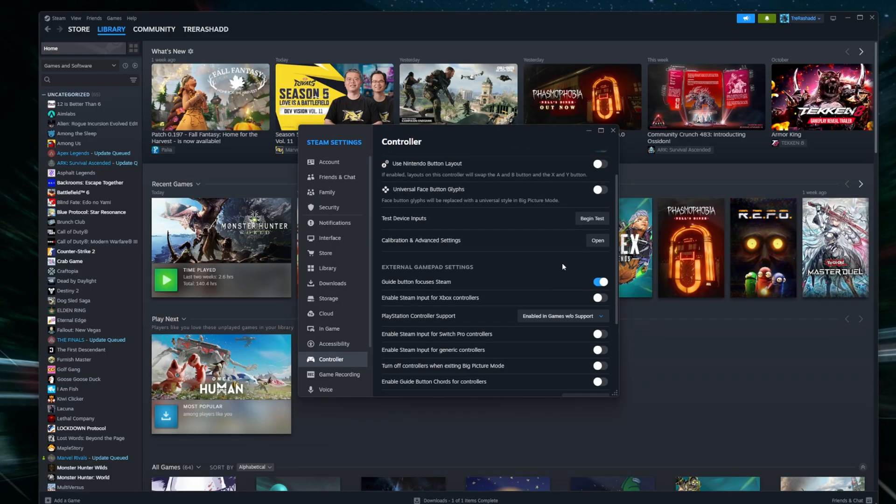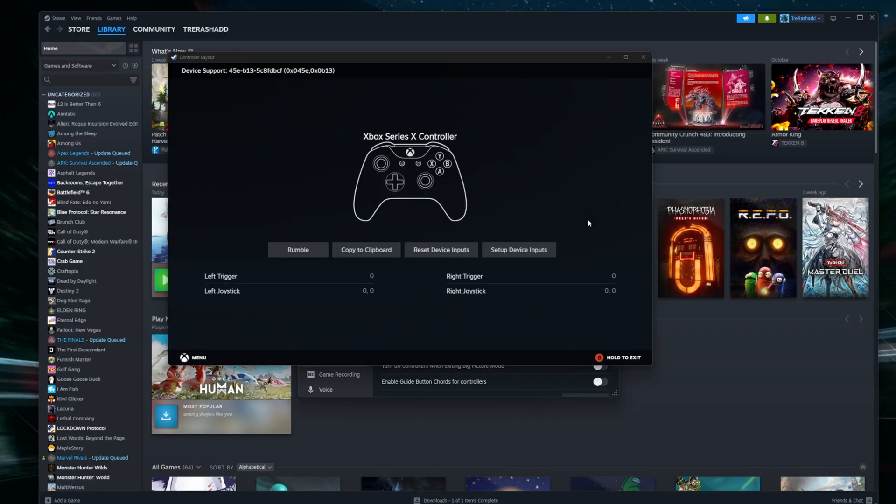Inside of this tab as well, there will also be an option that says 'test device inputs.' You just want to begin the test and press buttons randomly on your controller to ensure that all of your inputs are working properly. You should be able to see a highlight on your screen as you're pressing the buttons.